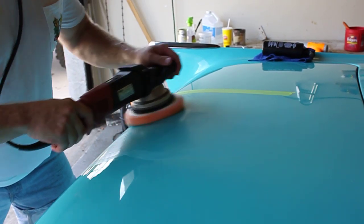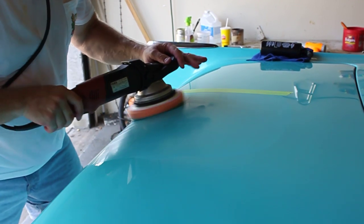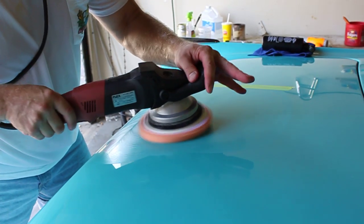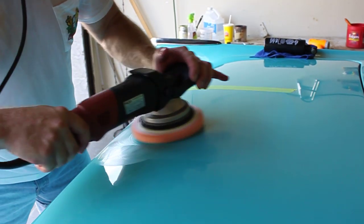I'll get all the rest of the panel. The key with this is just make overlapping passes — try not to go too fast, because you want to let the pad and the chemicals do the work in one area before you let the machine move forward.